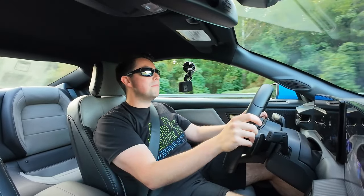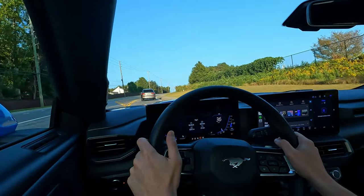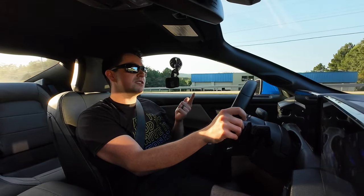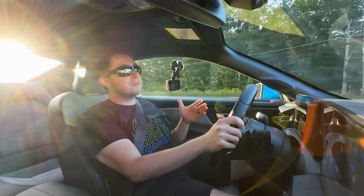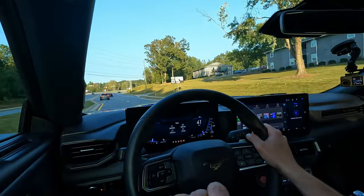Getting that weight down and lowering the center of gravity is huge. We also have a wider setup — 275s all the way around. Those NT555 Nittos have quite a bit of traction. At 500 miles my first impressions are: totally livable day-to-day, and when you start pushing harder in the corners with more aggressive driving, you definitely feel the car stiffen up — which is pretty cool with that progressive rate on the Steeda springs.